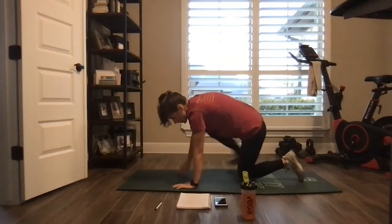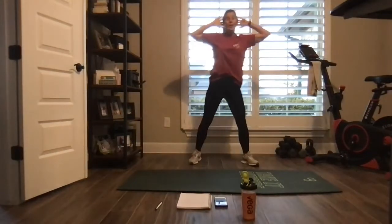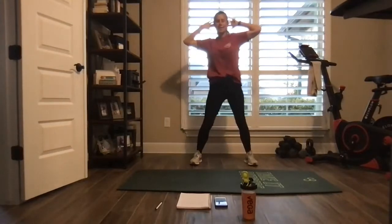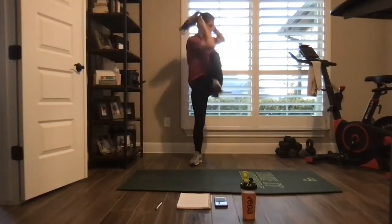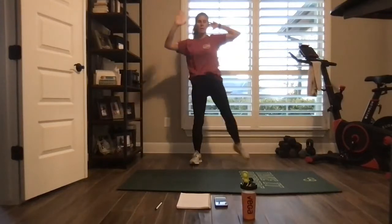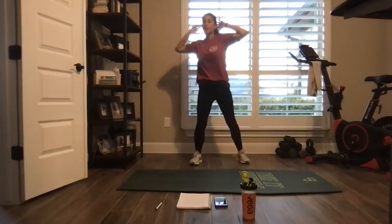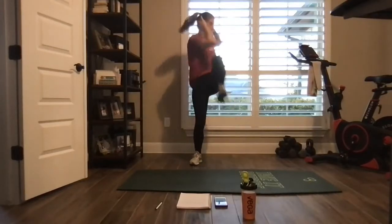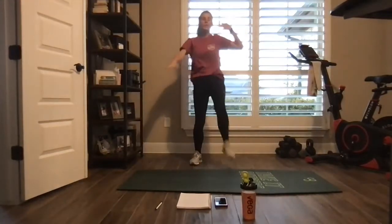Back to our feet, other side of your body. Now we're going to twist to the opposite knee and kick the opposite leg. Other side of your body. Nice big twist. Nice big forward kick. Nice jumping jacks.